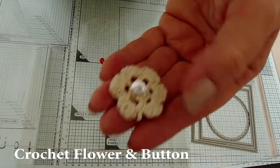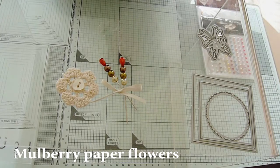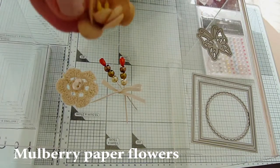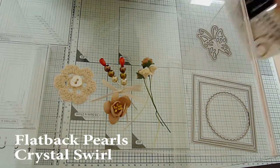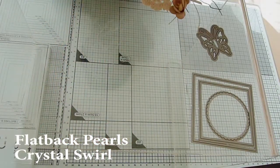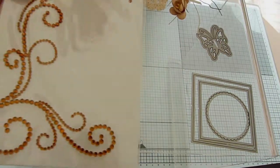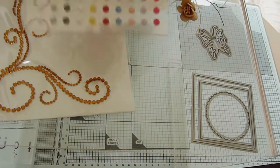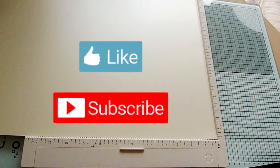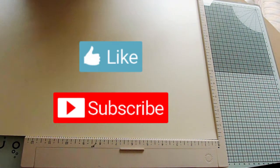I've sewn a mother of pearl heart button onto this crochet flower, and I have a few stems of pretty mulberry paper flowers including cherry blossoms and rosebuds. As well as the paper flowers, I will also use some flat back pearls and a crystal swirl to decorate the finished card. You'll find a list of all the dies and materials I've used for this card in the description box below. Please do subscribe to my channel for more video craft tutorials and give this one a thumbs up if you enjoy it.